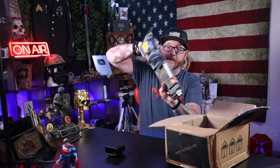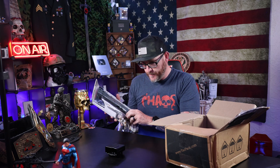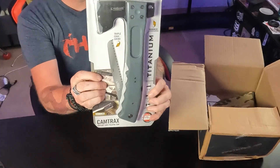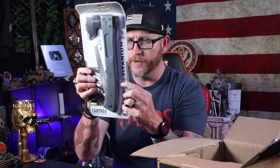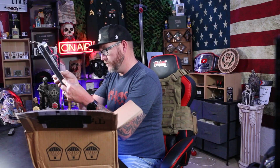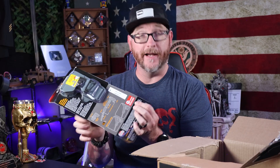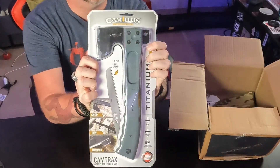Looks like we got a hatchet. Big old hatchet inside of here. This is also the same company that makes that small little knife. This hatchet looks like it has a sheath with it, and it looks like there's also a folding saw on the back. It's got a bottle opener, hatchet, and hammer. It's got a little warning on the back — wear safety goggles, user and bystander. So everybody's got to wear goggles. But it's kind of neat, a cool little hatchet right there.